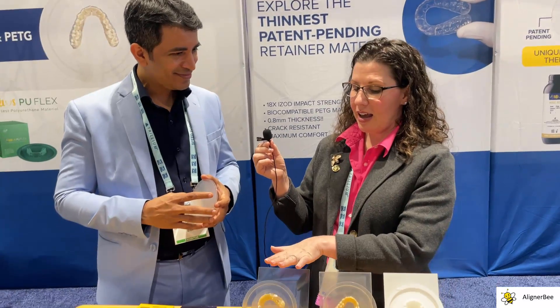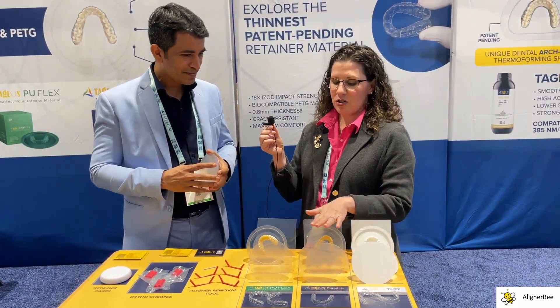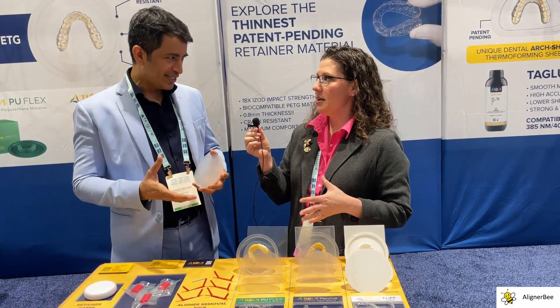So just to help everyone who's watching today, your new Taglist PU-Flex is polyurethane. Yes. And the traditional Taglist Premium materials — these are made with PETG. That's correct.